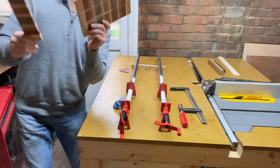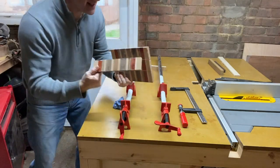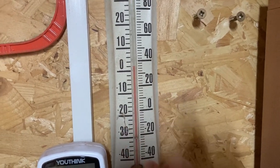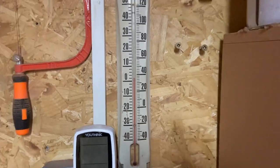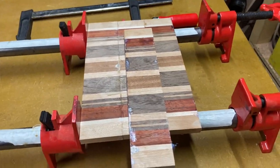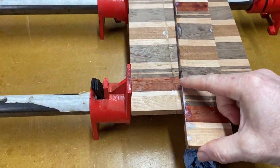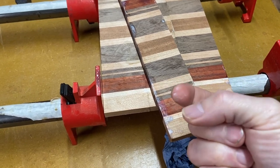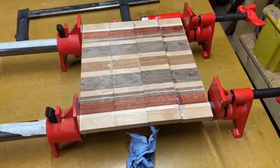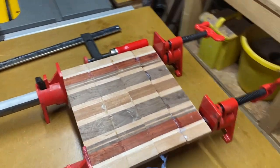The glue is just not going off because it's too cold. As you can see the temperature is only a couple of degrees, and I glued this hours ago — and look, the glue is still just not going off. So I'm going to glue it back up and take it indoors to let it dry in there and see if that works.